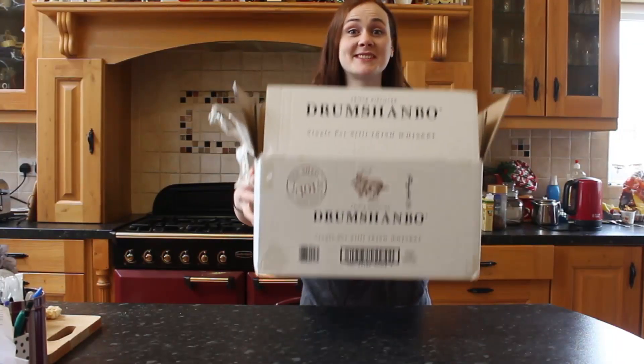Hello. So I got sent a gift from Drumshambo Gunpowder Gin, and this was inside.